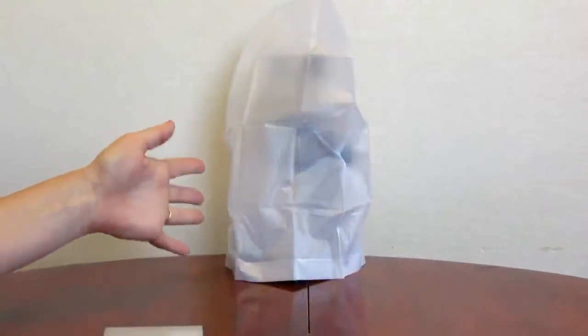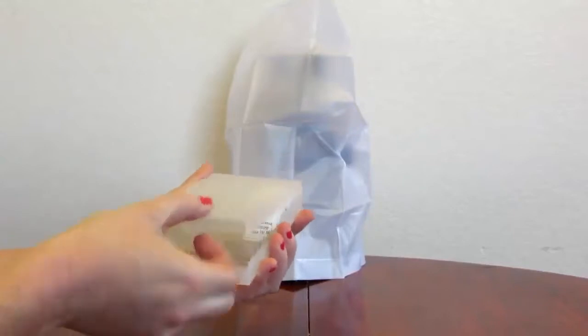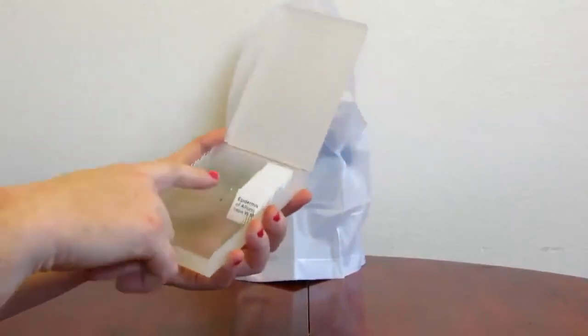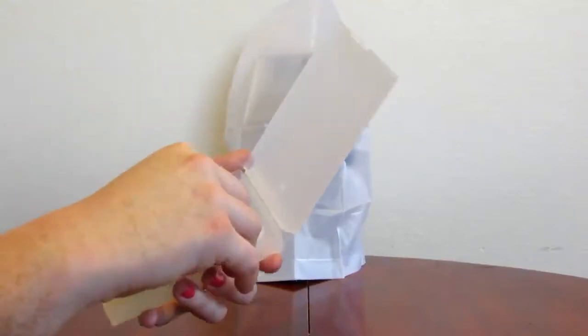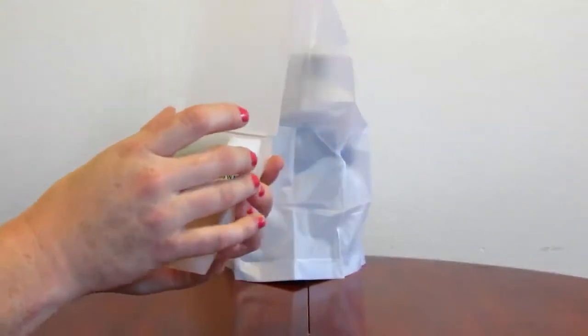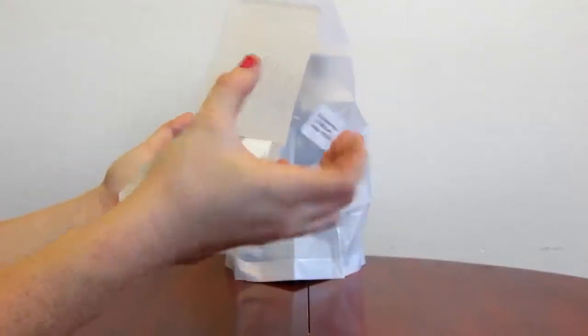The microscope does come with a dust cover. You also have your slide case. It has extra slides, but it also has slides already prepared with a specimen, such as the epidermis of Allium sepa, which is an onion skin.